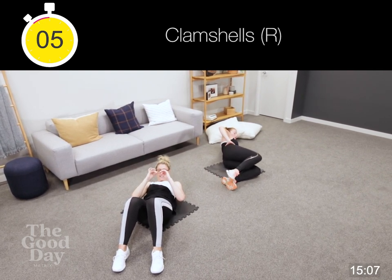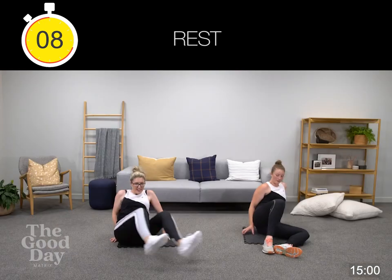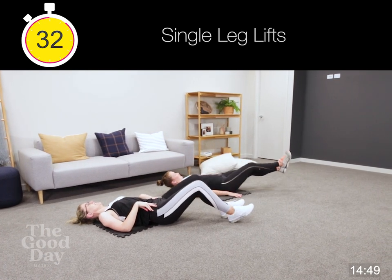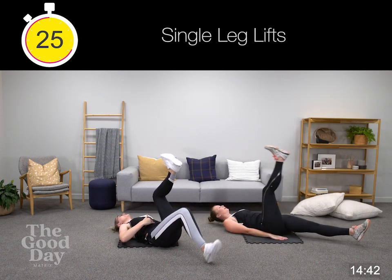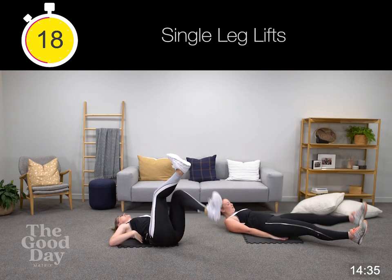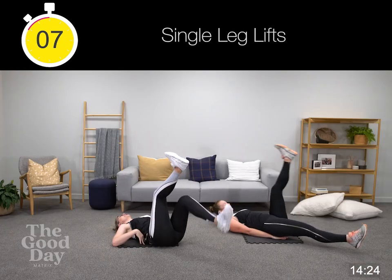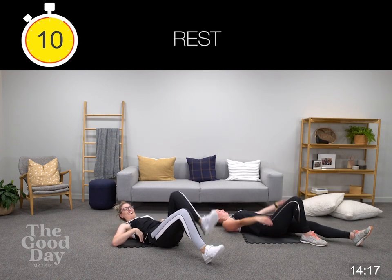We're going into our single leg lifts next. Hover those legs off the ground if you can. Make sure you're gluing your spine to the ground — pulling tummy button to tailbone. Make sure we've got no dip in our spine. Remember, the further you take your legs away from the body, the harder it is. Then we're moving into our banana — the hollow banana hold.